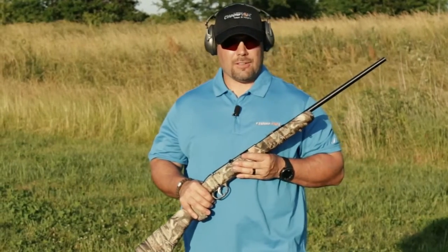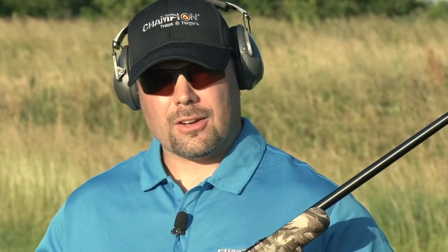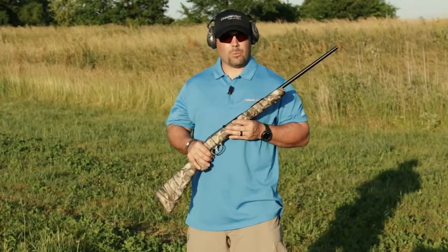You can have hours of fun safe plinking with our environmentally safe products. Just be sure of what you're shooting and what's beyond it.